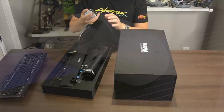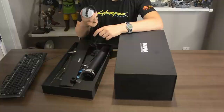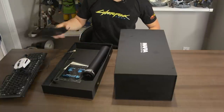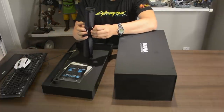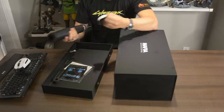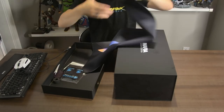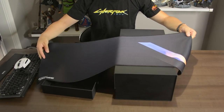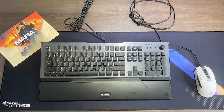It looks like they included a ROCCAT mouse as well. I've never actually owned any peripherals from ROCCAT, so it'll be interesting to see how they work out. Along with the mouse, there is a wrist rest, which is always handy. It looks like they've also included a very long mat — a very long keyboard pad — I'm talking super long.